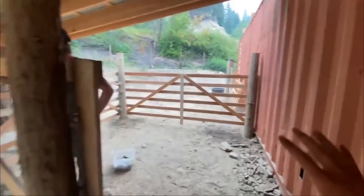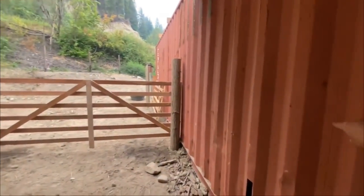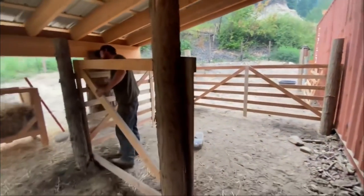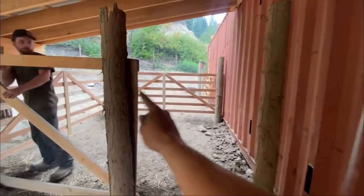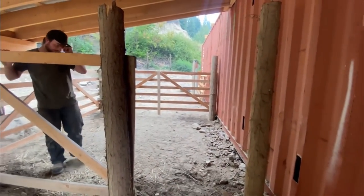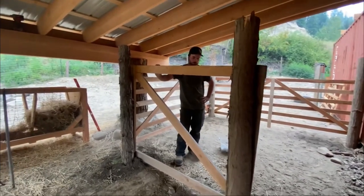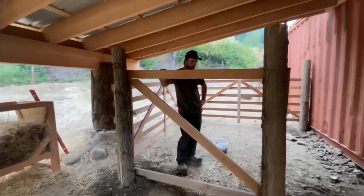That's kind of the nice thing about using the dry box as one of the walls — the walls are just about done. We're going to do just some strips of wood here rather than doing the actual panel, but I think that'll work just fine. Yeah, looks good.